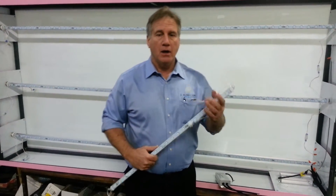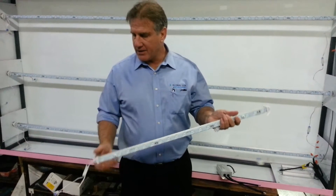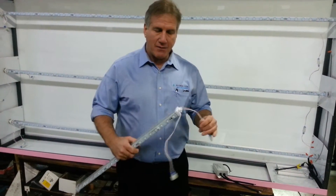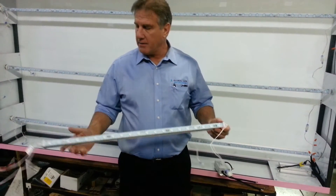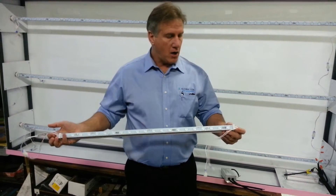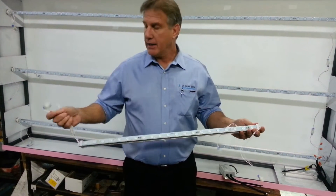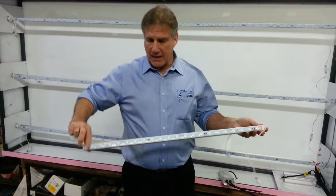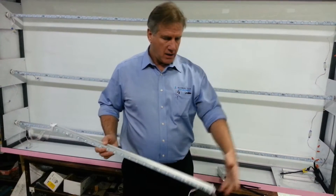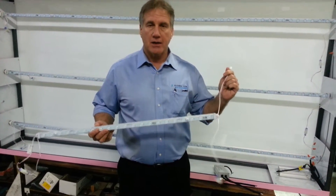First I want to go over a couple of the design amenities of this particular product. This is the light rod — this is a three-footer — and as you can see it's got four whips on it. All those work to either connect each independent side to one another for incoming voltage, and then a secondary whip to your next light rod.